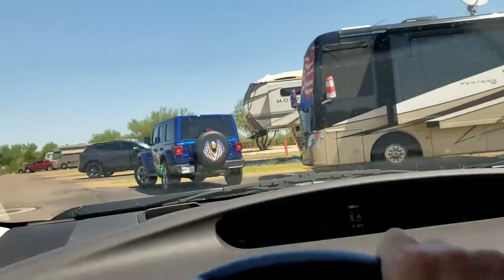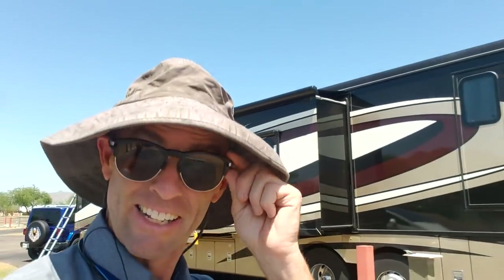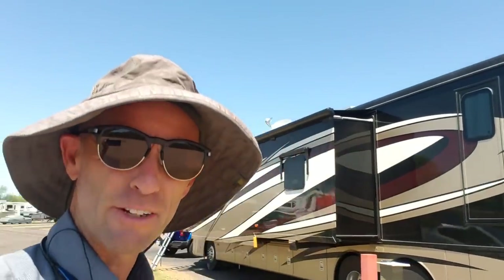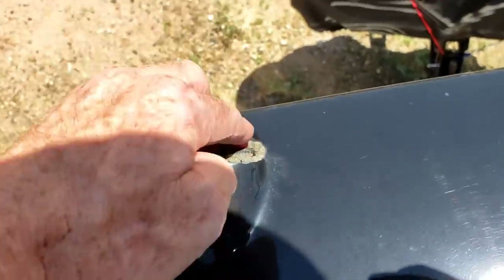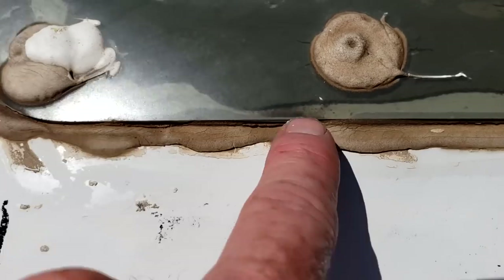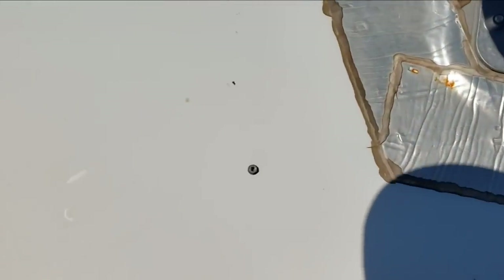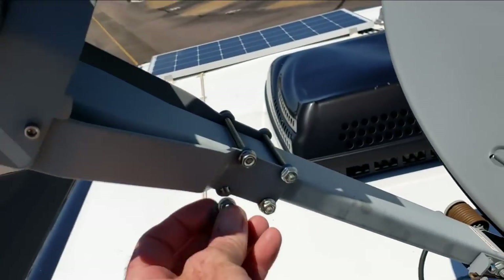Here we go. We're at a 2017 Newmar Ventana and we're going to do a roof inspection. That eternal bond just got damaged when somebody walked on it — the grommets look like they cracked a little bit. That could be cleaned up. I can actually see dirt, so it's pretty easy to see water's been getting in there against the wires. I'm a little concerned about a nut right here, not for the satellite.